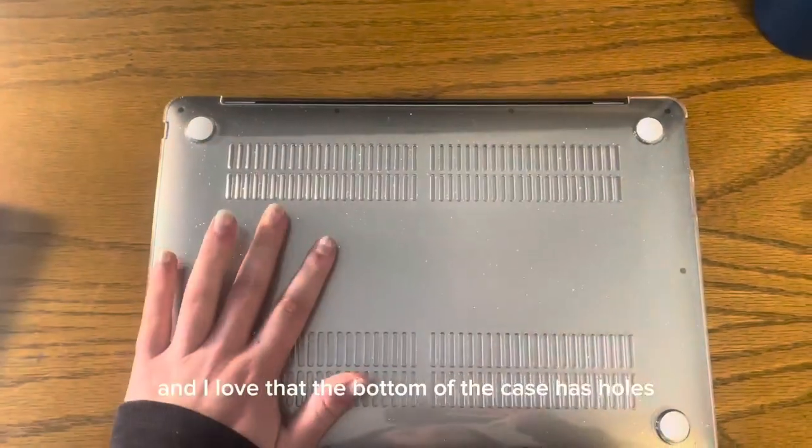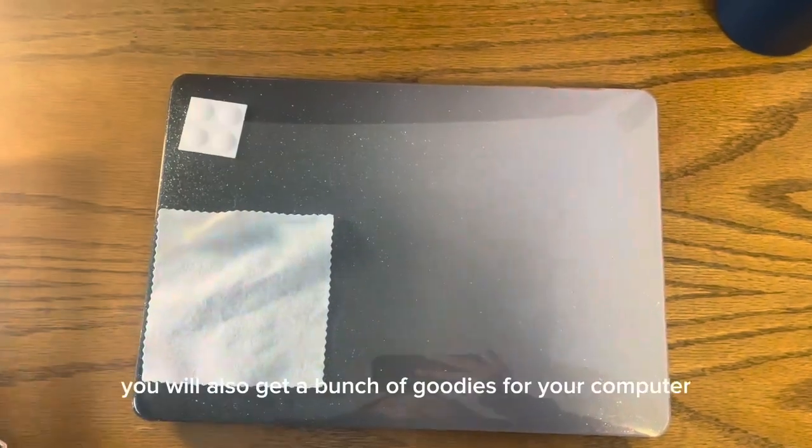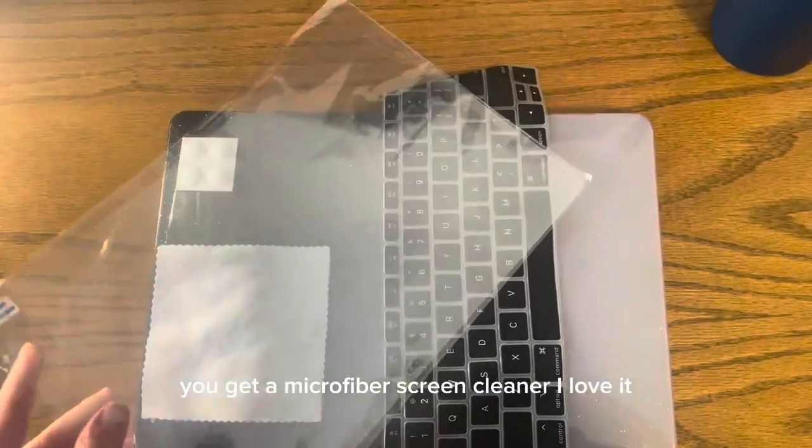I love that the bottom of the case has holes so your computer won't overheat. Another plus is that when you order the case you will also get a bunch of goodies for your computer. For example, you get a microfiber screen cleaner. I love it.